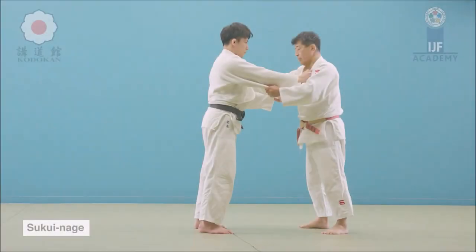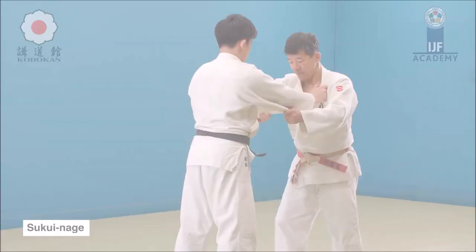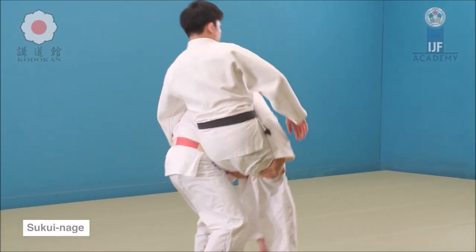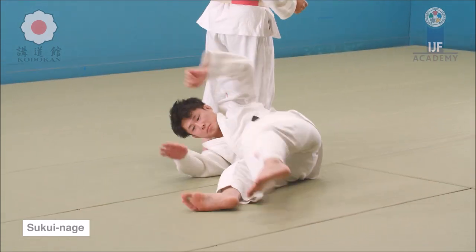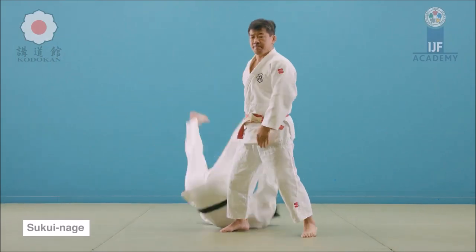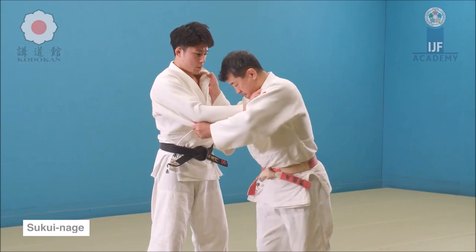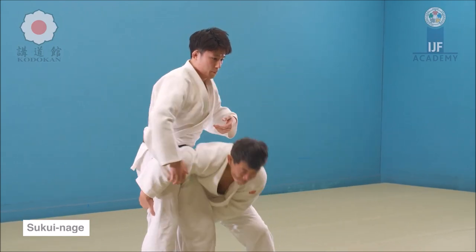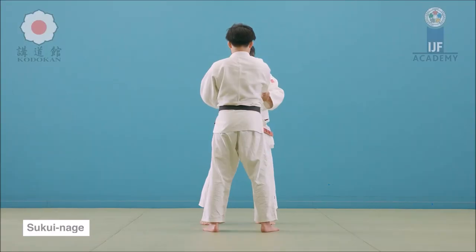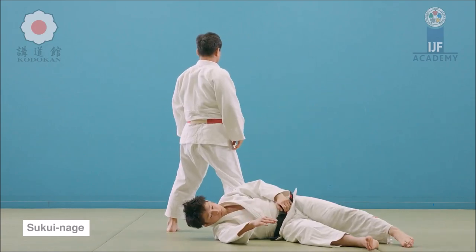Sukuinage is different from morotegari. Here you can see he picks up and then dumps or slams down — this is the basic self-defense form of sukuinage. The way the technique was done, there is a clear pickup and then a slam down, different from driving forward and pulling the legs towards you. The nomenclature and terminology in judo is very complex, but I made a video on judo's double legs — I'll link it at the end as well as the Valdemar Santana video.